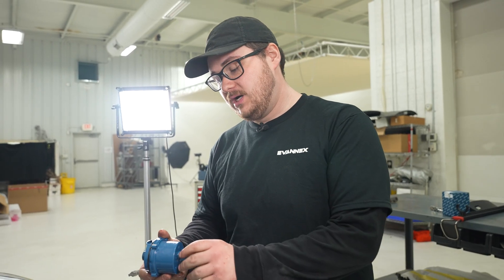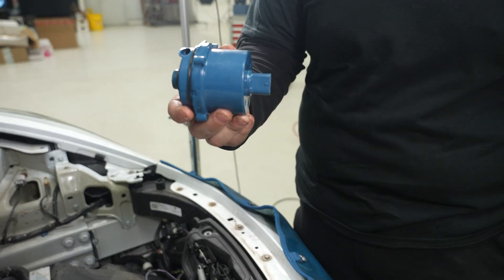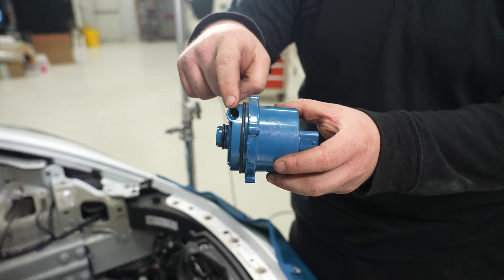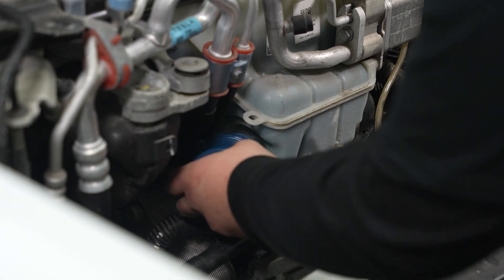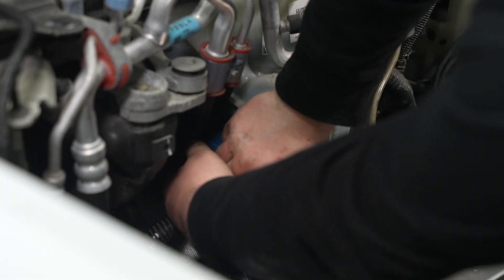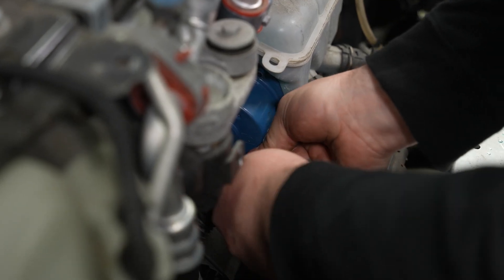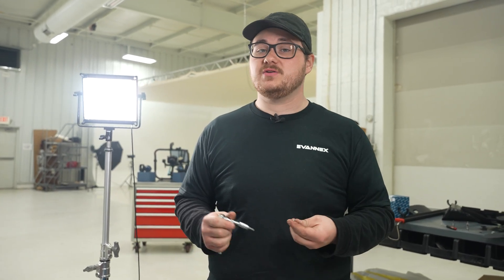Now we're going to install our new coolant pump. It is important to make sure it goes in the same way it came out. There's a little tab for the connector that should face the firewall, because there's a coolant passage that needs to be in the correct spot in the reservoir for coolant to flow properly. You should be able to hear an audible click of the O-ring seating. Then we'll thread in one bolt to keep it in place. Once we install all new bolts, we're going to do it in a criss-cross pattern. The torque spec is 1.8 Newton meters — we don't want to over-torque them.